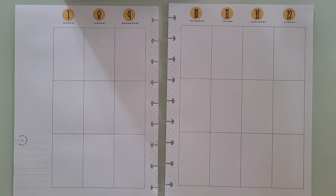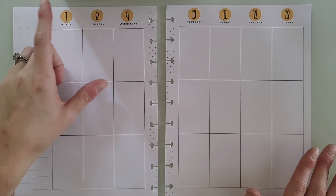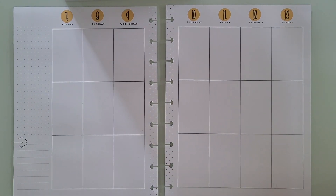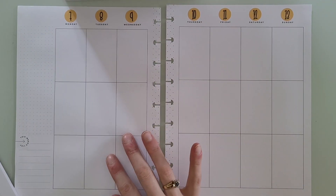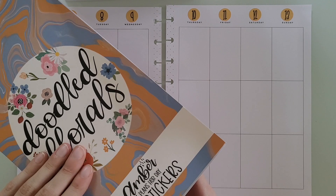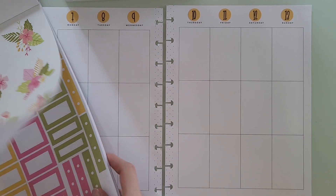Hey guys, welcome or welcome back to my channel. Today I'm planning in my happy planner for the week of August 7th through the 13th. I already went through and dated it with Kelv Plan date stickers, and then I'm going to be using these florals from Dew to Florals by Amber Plants for Day — these really cute tropical ones.